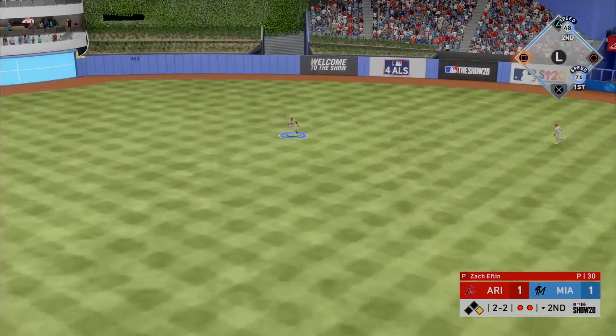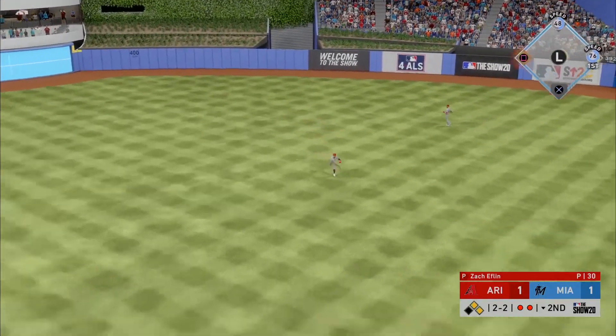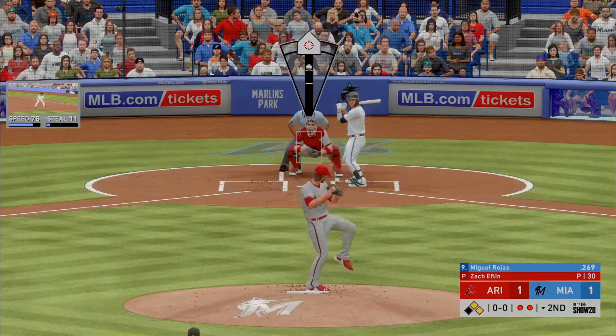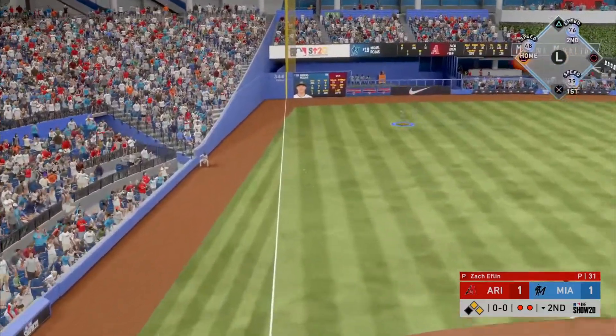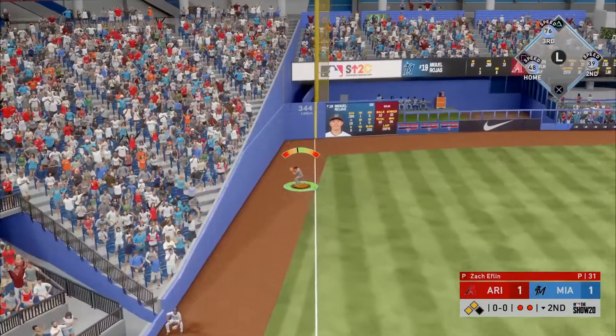Line drive and that's a base hit into center field. Stepping in now, Miguel Rojas — line drive to left and that's a fair ball as this one will get down the line.